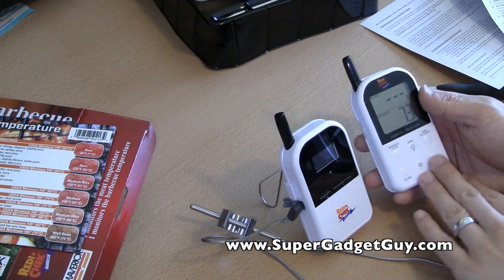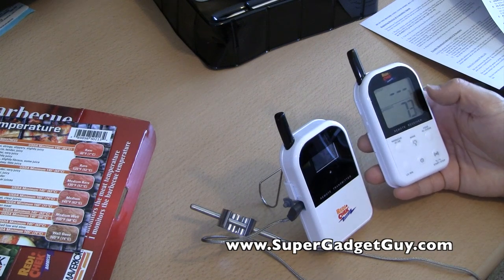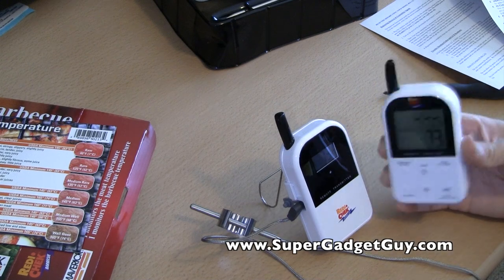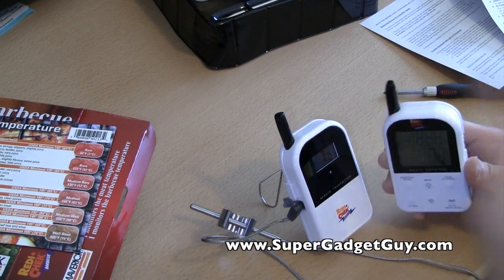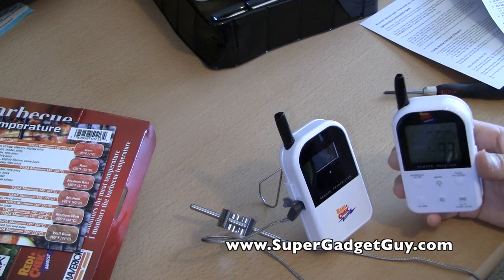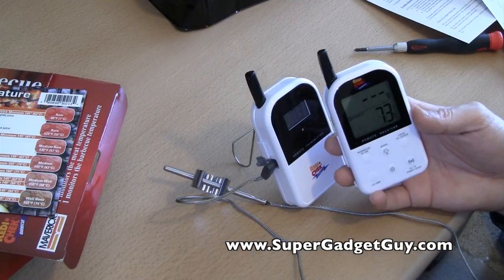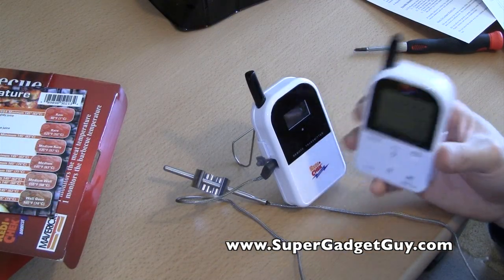The interface is still extremely horrible but the buttons are a little bit improved from last time. It's still the same interface and I don't know the range yet. I hope this beefy-looking antenna will give it better range. I'll give it a try. If you have any questions, please let me know. Press the like button and subscribe to my channel. Thanks for watching.